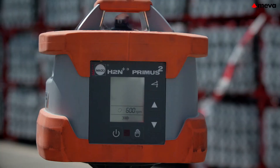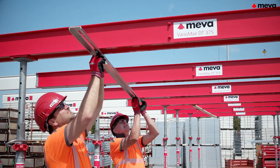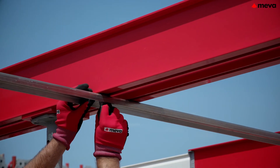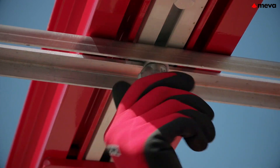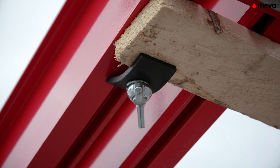A laser or measuring lath is used to level out the beams at the exact height. The bracing rail connects the beam rows reliably, quickly, and flexibly. This can also be done easily and with little effort using the clamping piece in a roof lath.